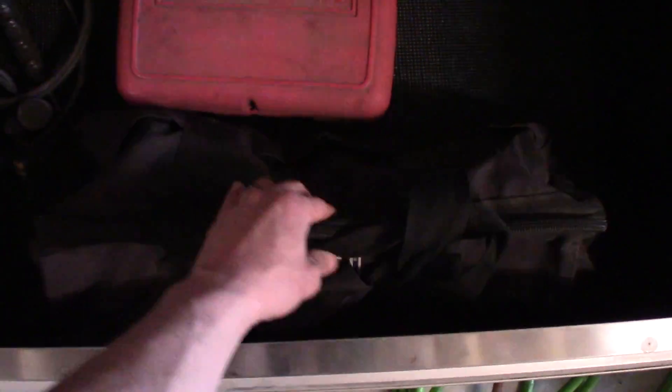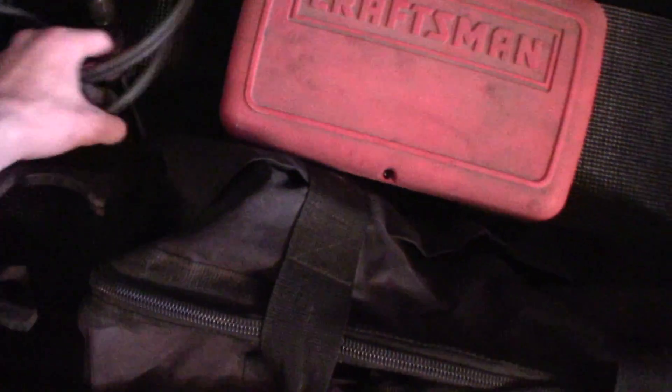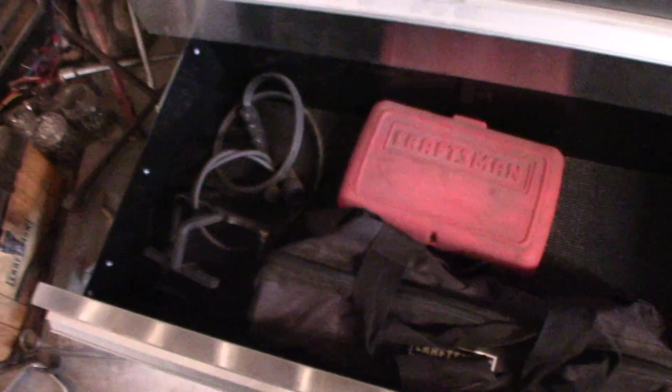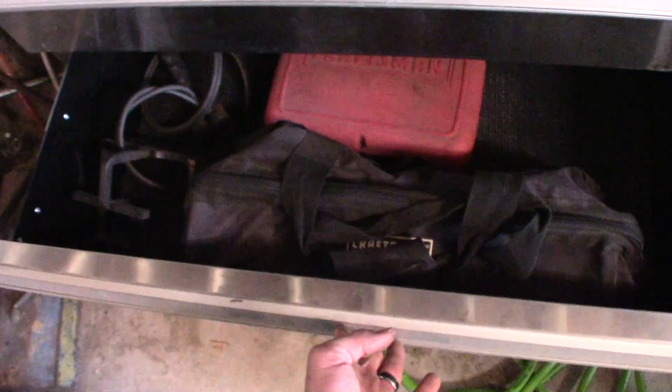On the bottom shelf, it's just a Dremel, my reciprocating saw, and a mini torch kit for oxygen and propane or oxygen and MAP gas. I've used it a few times but it blows through the oxygen so fast I really don't find it economical to use.